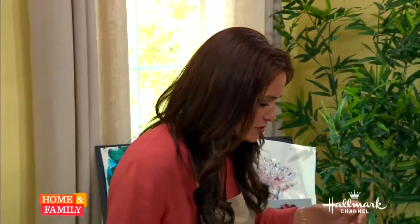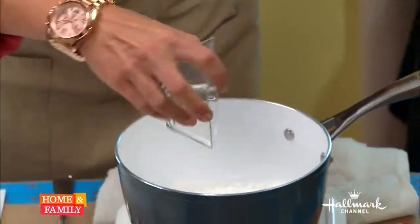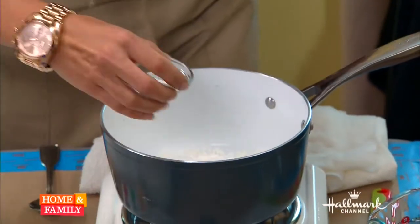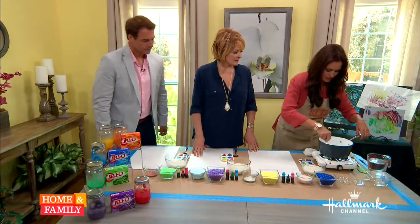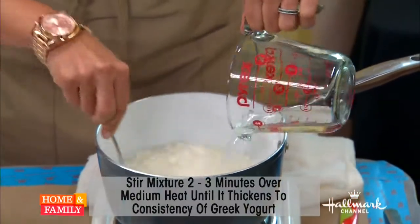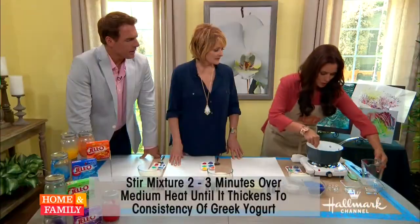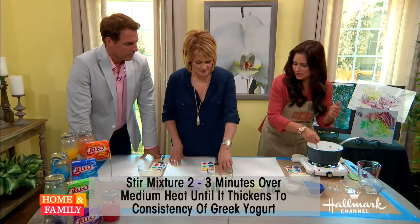I wanted to smell it. So how do we make this? The first thing you do is put in half a cup of cornstarch. All of this is on our website as well — all the measurements and everything you need. This is three tablespoons of sugar, a half a teaspoon of salt, stir that in. Then on the stove in a pot, put in two cups of water, stir as you go. You don't want it boiling — you just want to thicken it, until it gets like a paste.